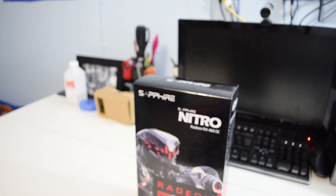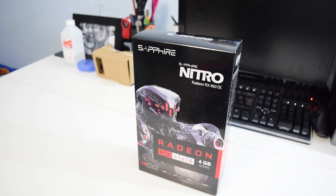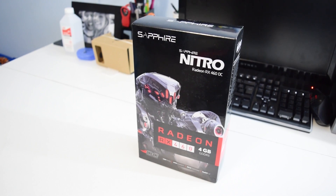In comes the RX 460, an extremely low power video card with a very competitive price tag. Is this the card that the 750 Ti was — and in some cases still is? Let's find out.